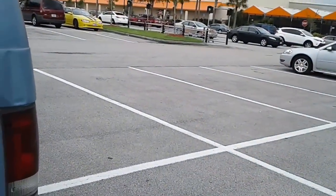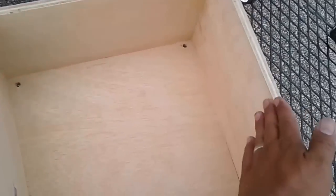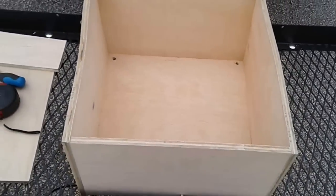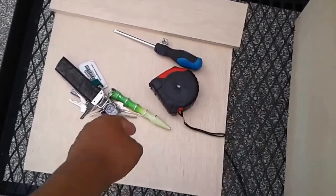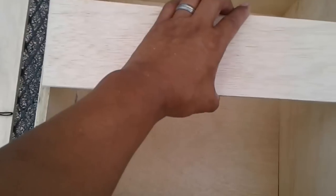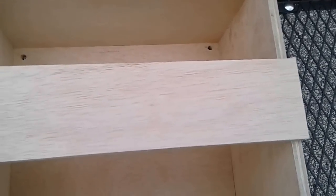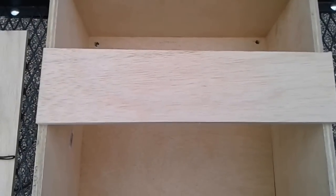Sierra is inside Home Depot getting the lid made because I screwed up. I had made the lid 15 by 15 — the exact same measurements as the bottom — but on the top we want the lid to cover the walls instead of fitting inside, so it needed to be 16 by 16. She's getting a new piece made, and we're going to take the old piece and use it to make something else, maybe a little table or shelving. I'm going to cut just a little bit off this piece to make it fit as a battery divider so there are two compartments to hold the two batteries.